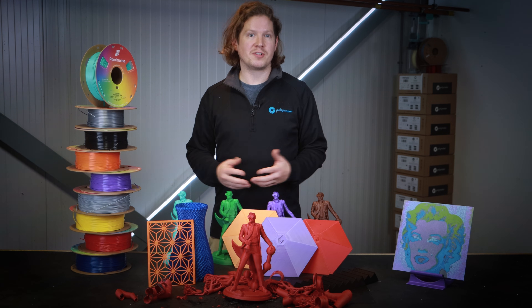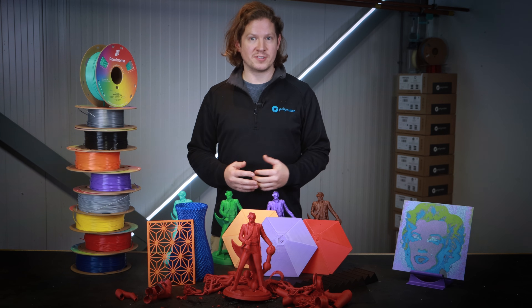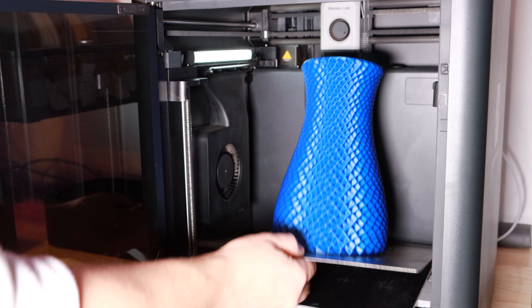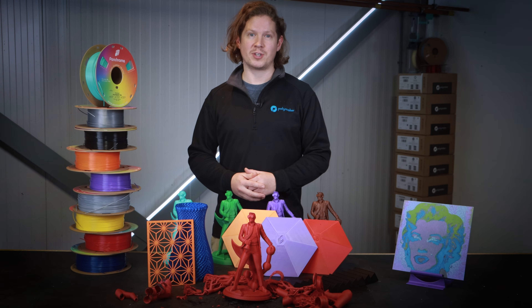Aside from the printing, don't expect much from Co-PE in terms of mechanical properties, as the layer adhesion does leave something to be desired. However, for the price and printability, Co-PE's performance is the best on the market. For a quick prototype, a decoration with fine details, or even a support filament for PLA, Co-PE is definitely a spool you want in your tool kit.